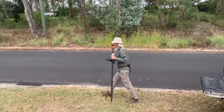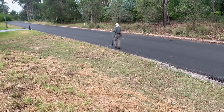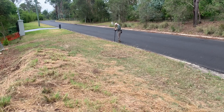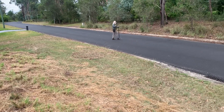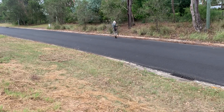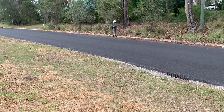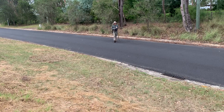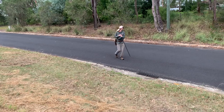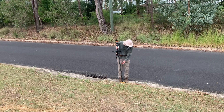We're doing a resection — a free station. The benchmark for today's survey is this nail in the kerb that I put in a while ago.